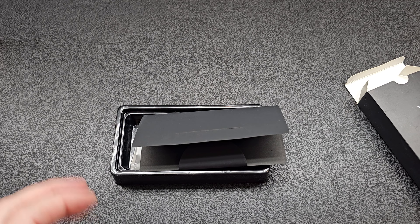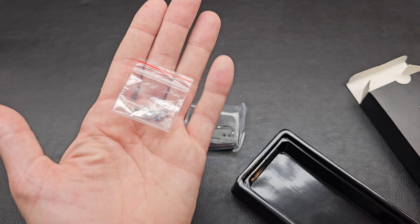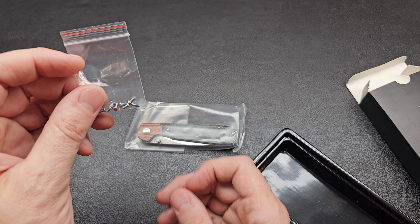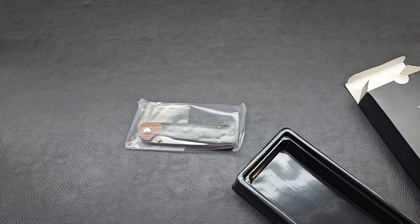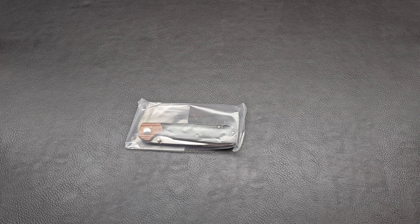Okay, let's get to it. There it is, looking good. Kaiser always includes a little bag of replacement screws, which is really nice. I've got to go write on that bag with a Sharpie so I don't get them mixed up.